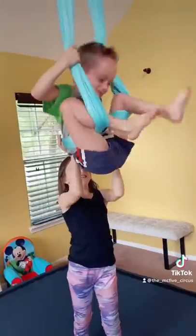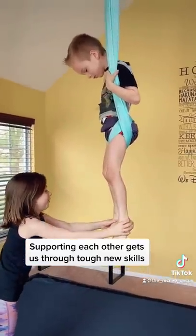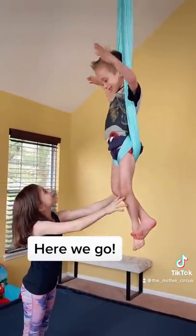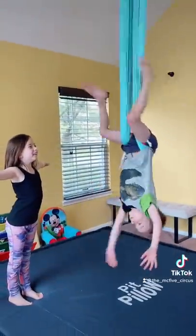Okay. Put your feet together and make sure they're straight. It looks like a tooth like this. Now you're going far. Do it!